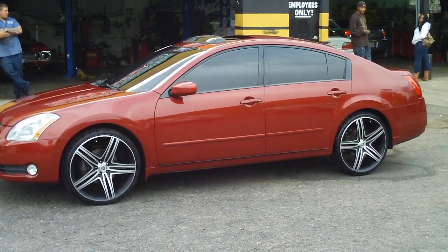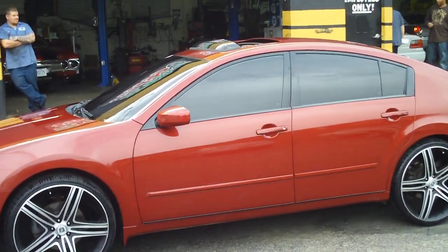Paint that paint black, all blacked out. Tinted everything from the back windows to the windshield.